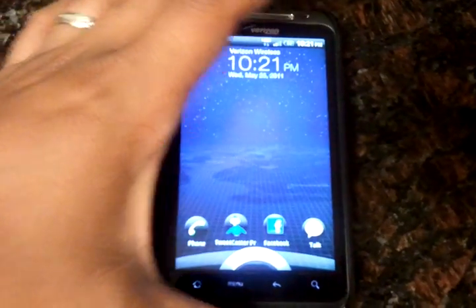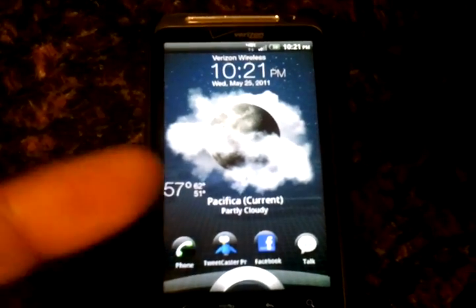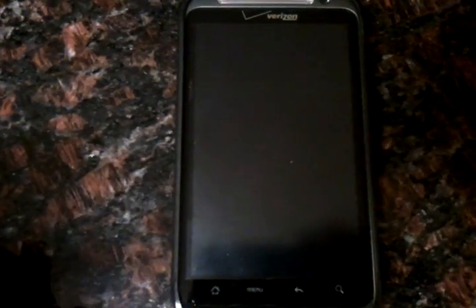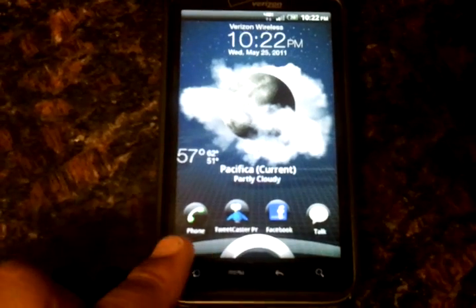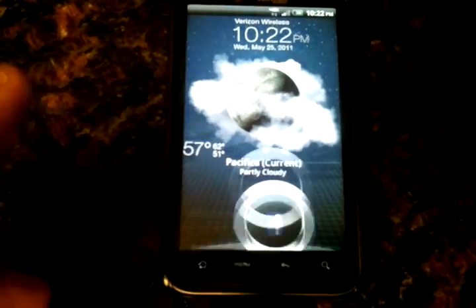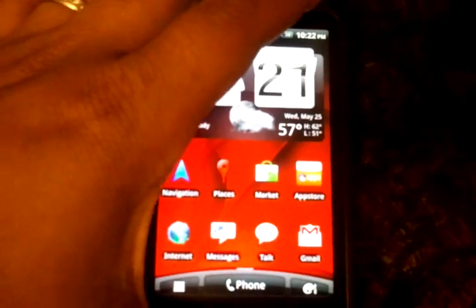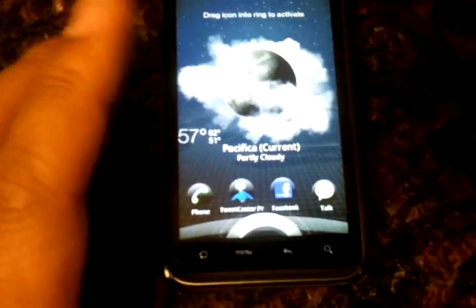The first thing that you'll notice is that the lock screen is a little bit more like a widget — it's a little bit more dynamic in the weather. You can actually change it so it shows your Facebook or Twitter updates. You can also show stocks and a few other things like a photo slideshow. Down here you have four little icons that you can also change. So for example if I want to update my Facebook I just drag it to the circle here, let go, and after a moment it will go to my Facebook.